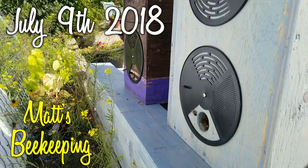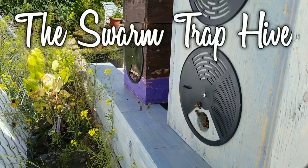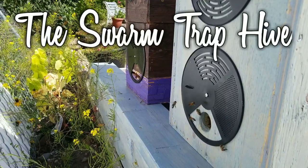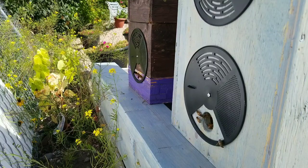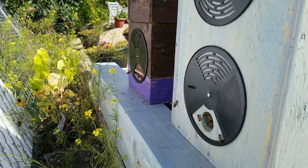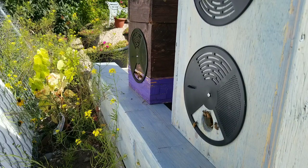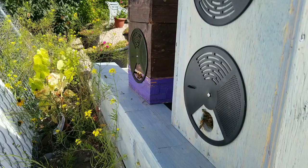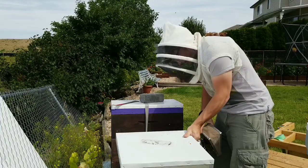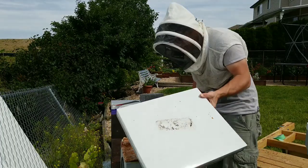Hey everyone, Matt here. So it's July 9th and we're going to inspect our swarm trap colony here. Last time we were in there they had a newly hatched queen which we marked with the 2018 colors of red. So we'll keep our eye open for her. We're just going to go in and make sure they have enough space and they're not doing some wonky comb stuff. Let's get into it.